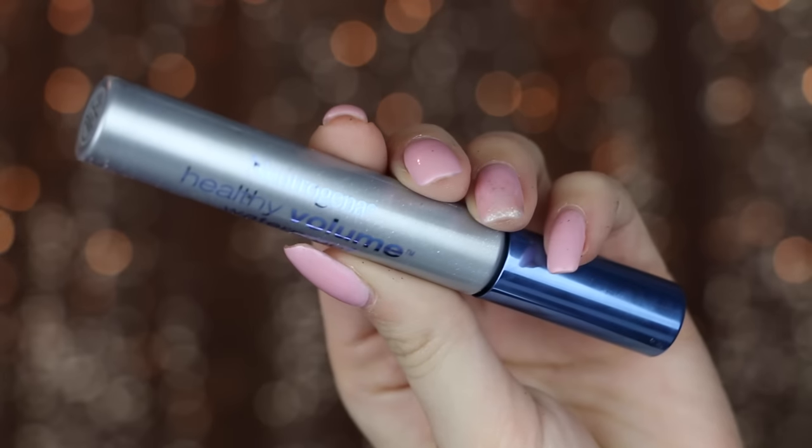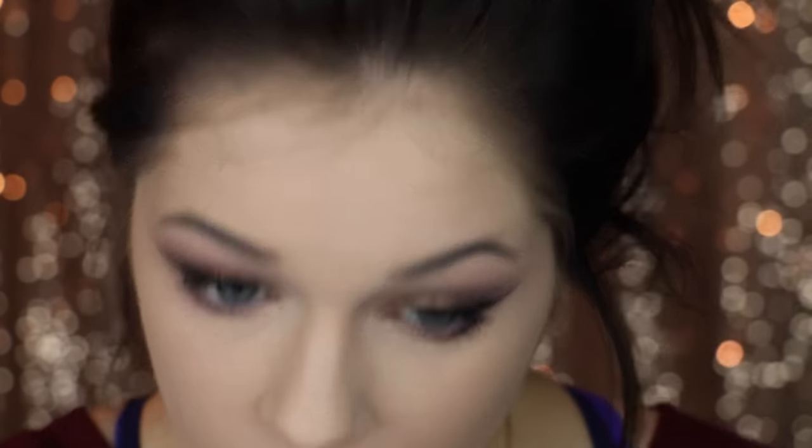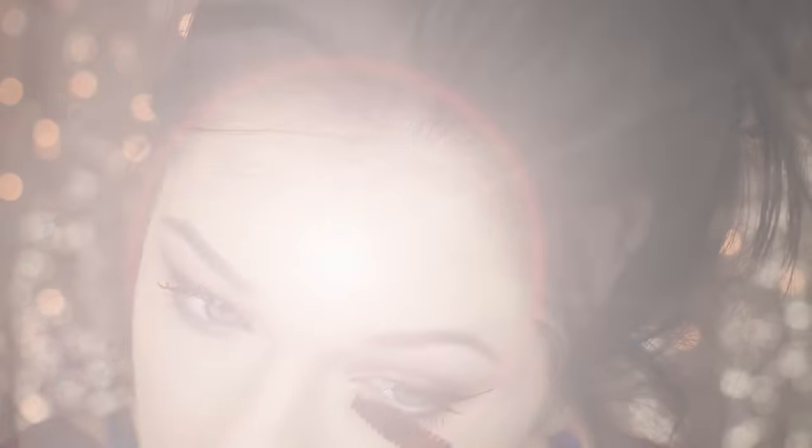Now I'm going to go in with the Neutrogena Healthy Volume mascara. This is a conditioning formula that has a touch of olive to plump the lashes from the inside out. I'm putting this on my upper and lower lashes, and now the eye look is complete.